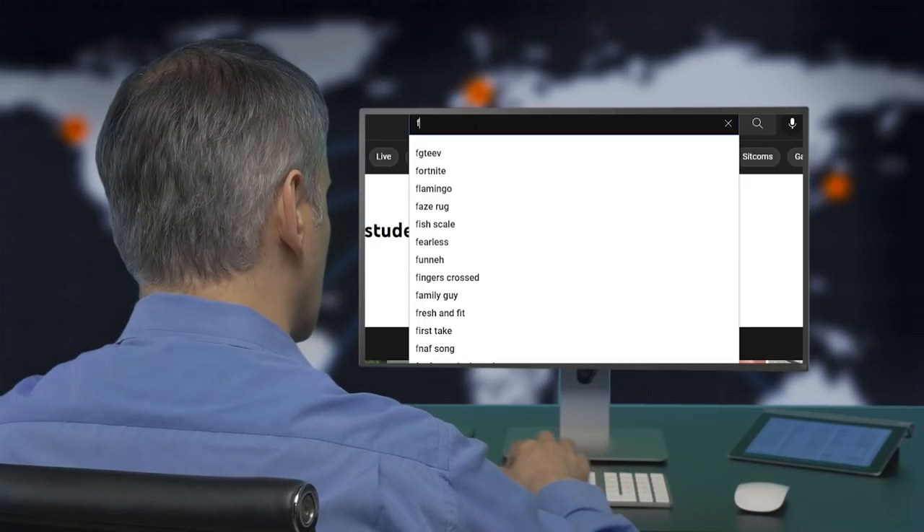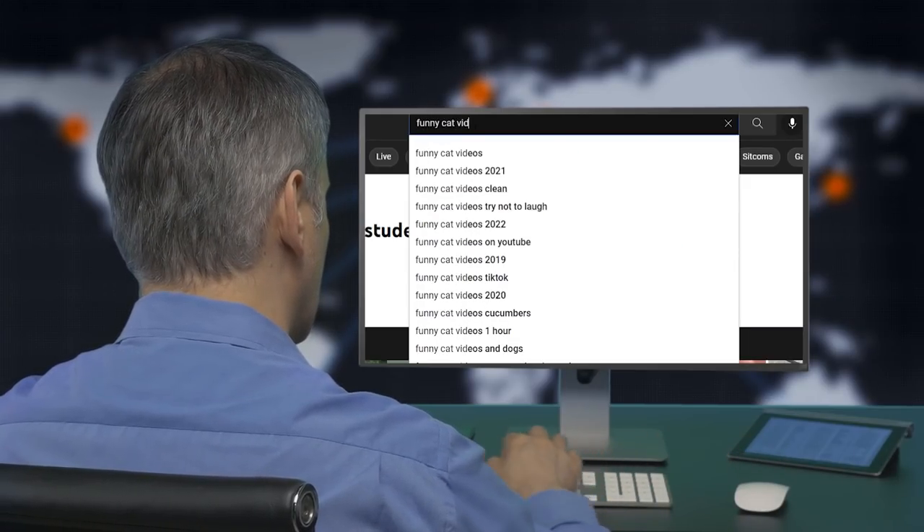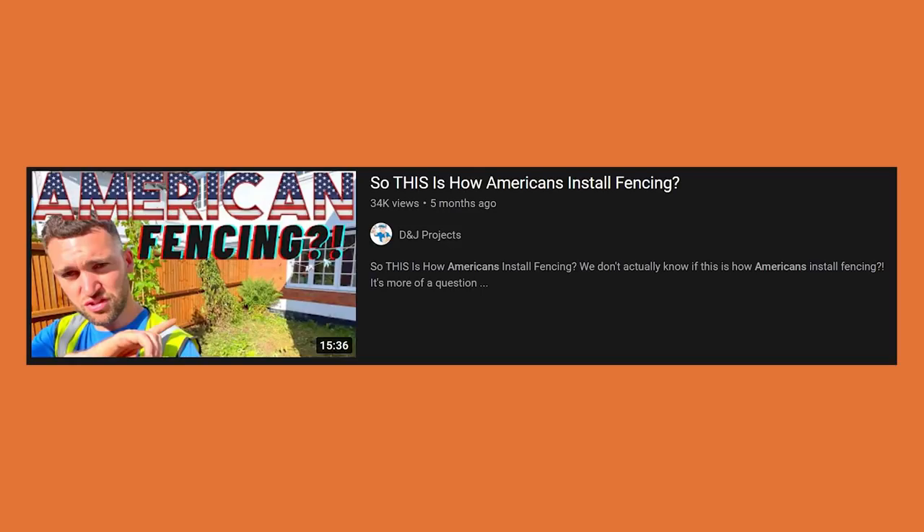What is up, everybody? Welcome back. Joe Evers, the fence expert, and you know what we're doing. Jeremy's gone out and found us another video that I can watch and give you guys a reaction to. The video is titled 'So This Is How Americans Install Fencing.' This is D&J Projects. If you've watched his channel at all, you know that I really like their content. I think we're going to enjoy it. Let's get into it.